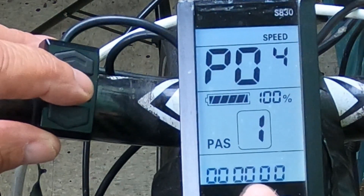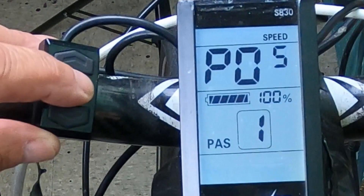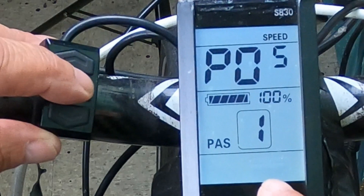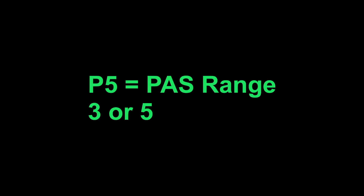P4 is hibernation time. I always pick zero for never, because I want to keep it on — but that's completely up to you. P5 is your PAS settings, and you can set whether you have five variables or three. I set five, so I picked the 1.5 gear mode ratio.